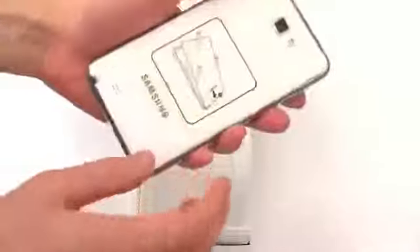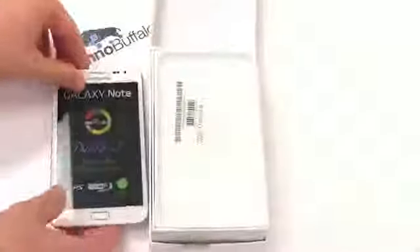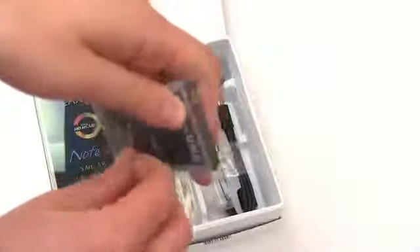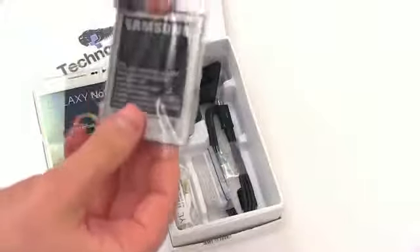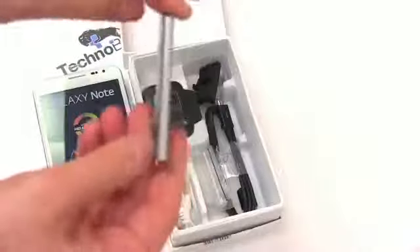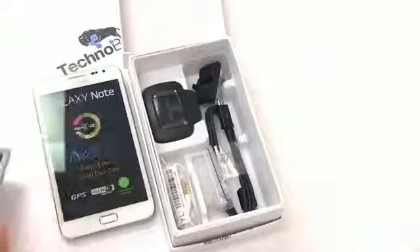I'll go ahead and pull it out of the box. This is a big phone — there are no ifs, ands, or buts about it. Let's see what else is in the box. The Galaxy Note quick start guide, and we've got the monster battery — monster in milliamp hours, not so much in size. It is a 2500 milliamp hour battery, so hopefully we'll get plenty of juice. From what I've been reading, it will have plenty of power to get through a full day, but it's going to need that power to make this screen light up.